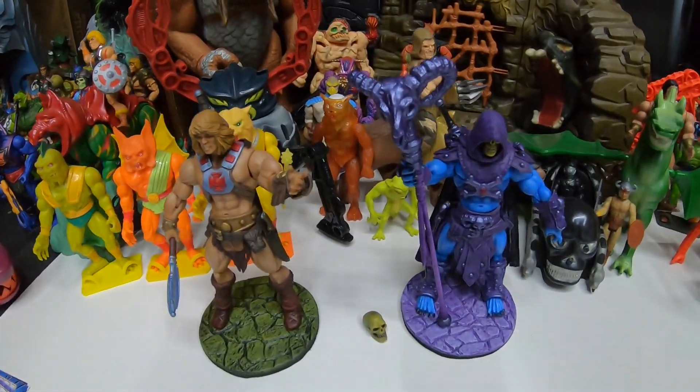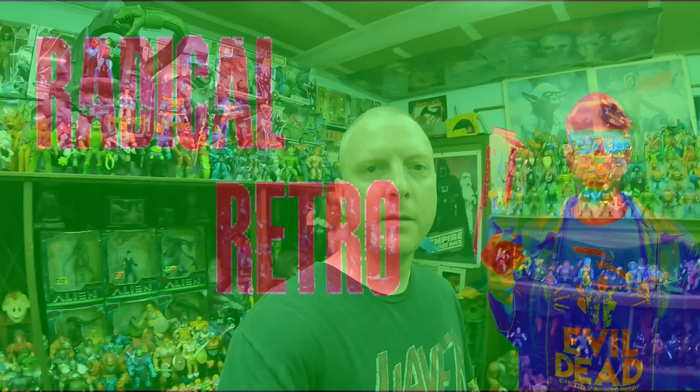Hey guys, Trent here coming at you with another video. Today's video is special — I got a couple figures in that I was really excited about: the most epic, insane, custom He-Man and Skeletor. Welcome to my channel. If you like what you see, please like, comment, and subscribe for more great toy videos, 80s, 90s nostalgic videos, and things of that nature.